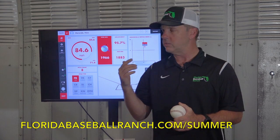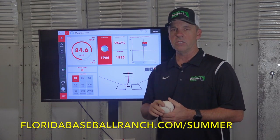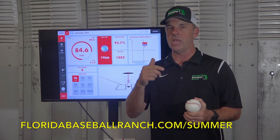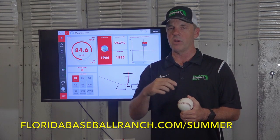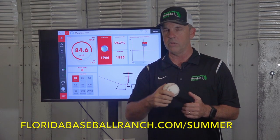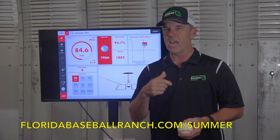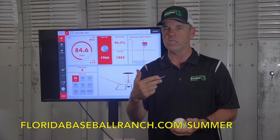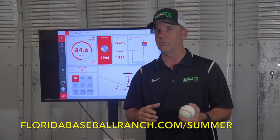We can use our Rapsodo — this is the device that we use to identify spin rate. And you can use it to help improve the tightness of your breaking ball, because it does show us the tilt axis. We can use it to improve the shape of your breaking ball. We have been able to have some success just using it as biofeedback to teach our guys how to spin their breaking balls a little better and improve the shape of that.